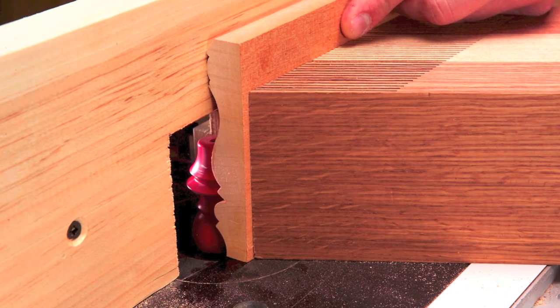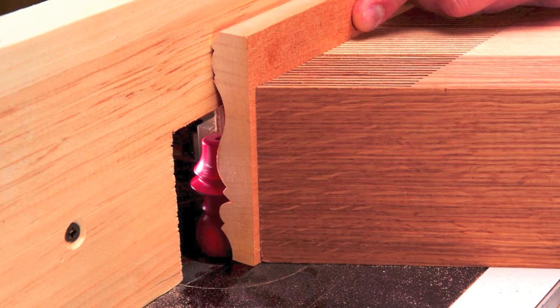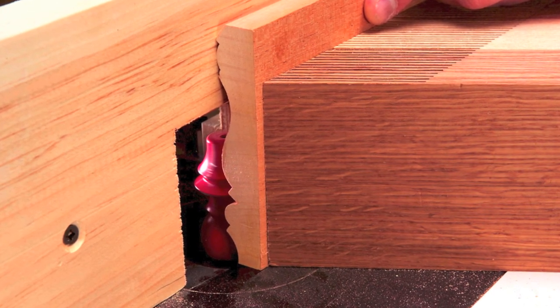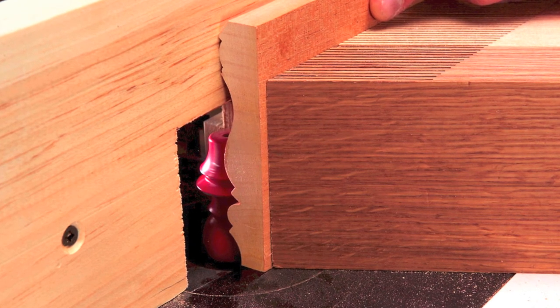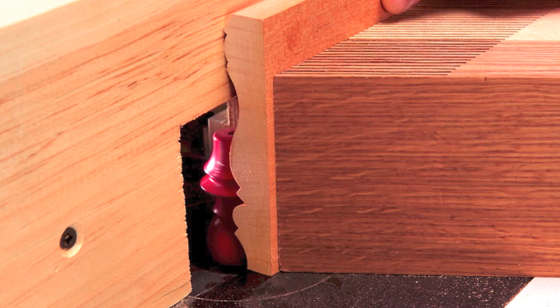Route the crown molding with dedicated crown molding bits. First, route the top half with one bit. Then install the second bit and flip the work piece to finish the job. A tall fence and feather board securely hold the work piece while using these tall bits.